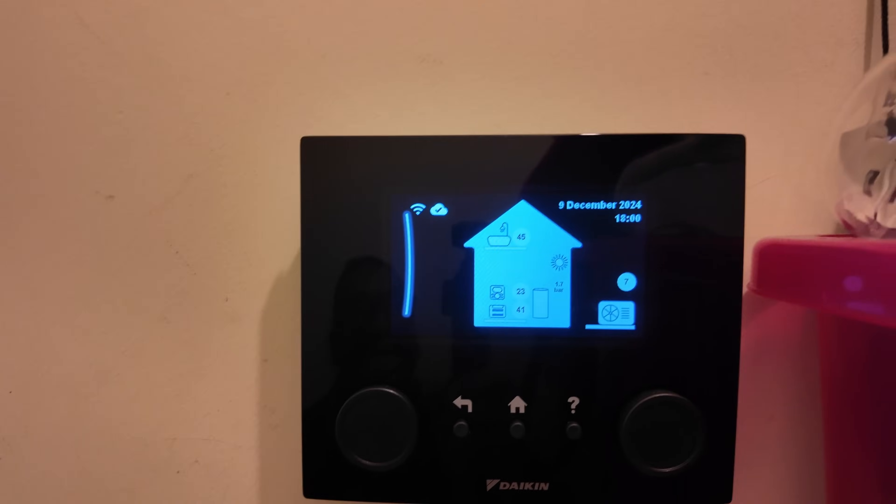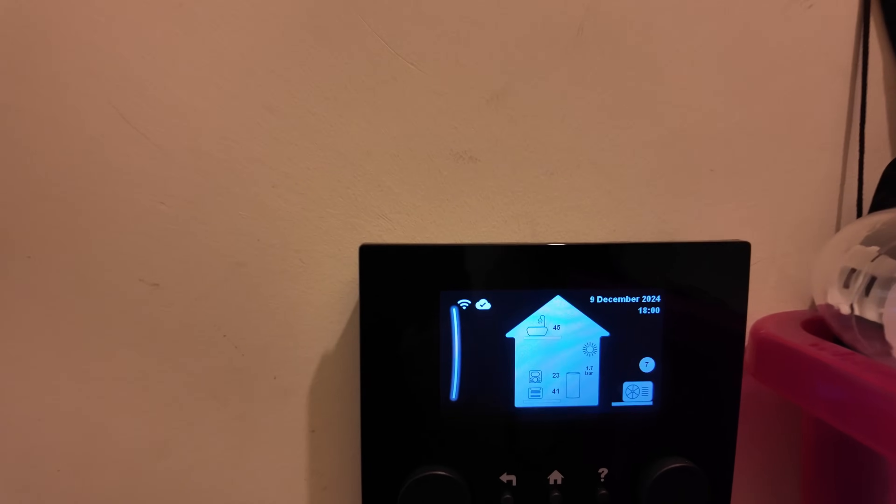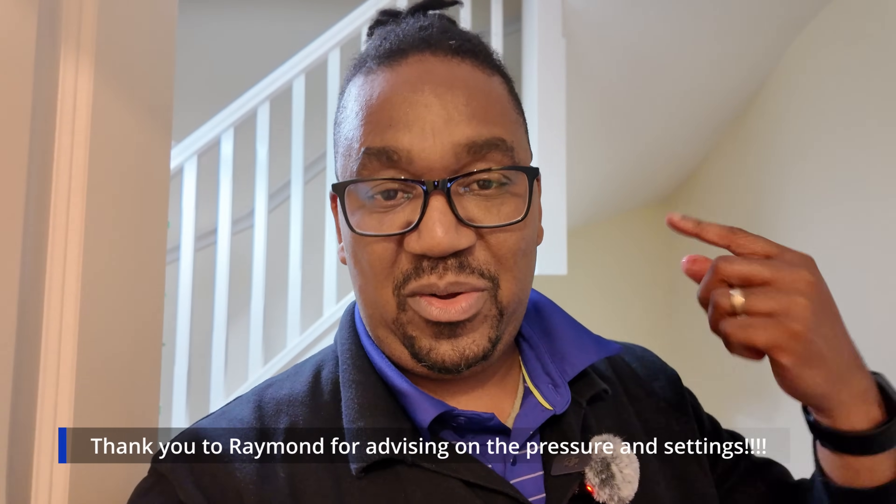The pressure is now 1.7 — I've gone a bit high. I'll leave it at that and hopefully it'll sort itself out. That was it — took me three or four minutes. Thank you so much to everyone. I'll put the list of the people who talked about the pressure on the previous video. Let's share ideas. Thank you for watching and do subscribe — we talk about heat pumps, electric cars, and sometimes solar. A battery storage system will likely be my next investment. Hope to see you on the next one, bye!